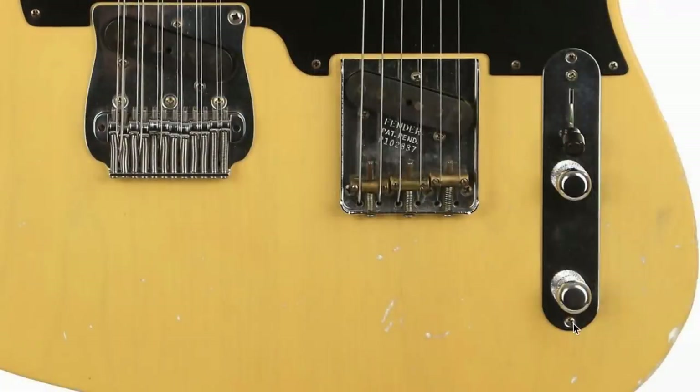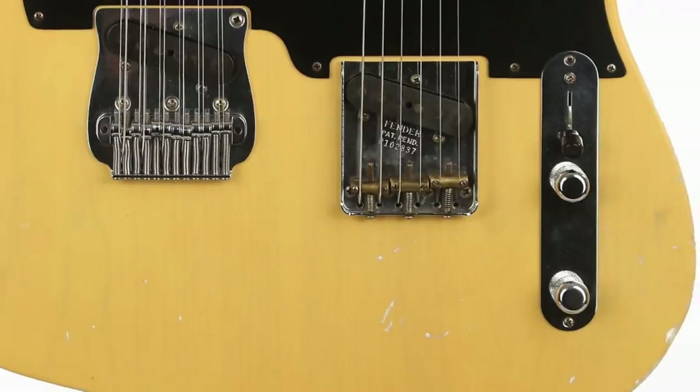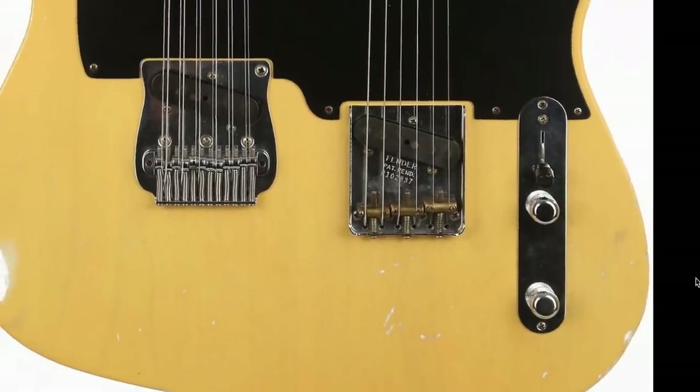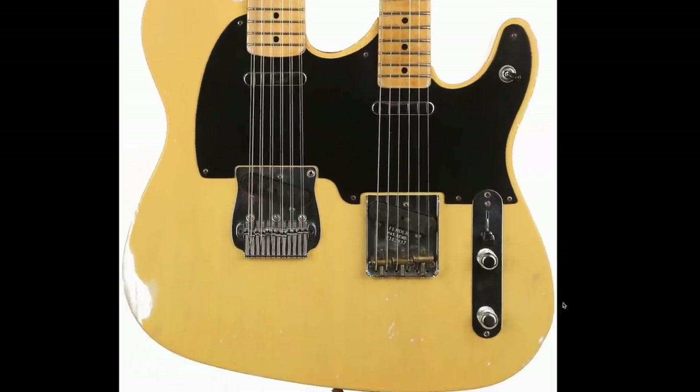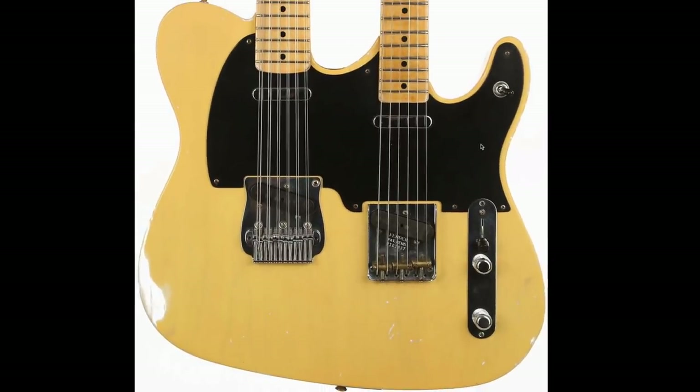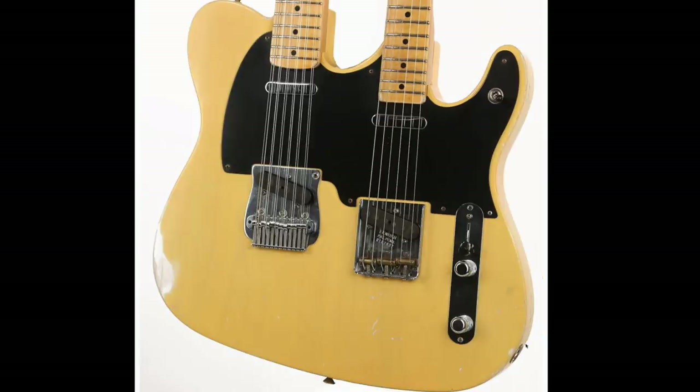Master volume, master tone — it's pretty basic. They just put two Telecasters together and had to do some artistic liberties to avoid a hump and make it look okay. As far as playability goes, it looks all right. You can definitely get to the upper frets, and the pickups are just regular stuff. The output jack is located on the side, as it normally is.